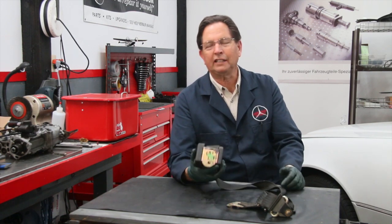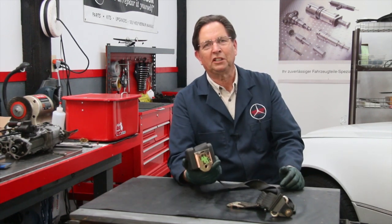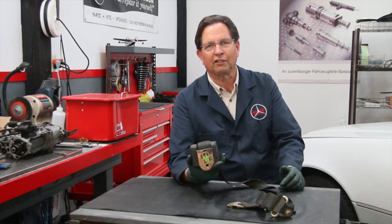A lot of times these wear out. They just wear out and the only practical way to replace them is to get a good used one. But if you've ever played around with these used ones, it's really hard to know whether they're working right.